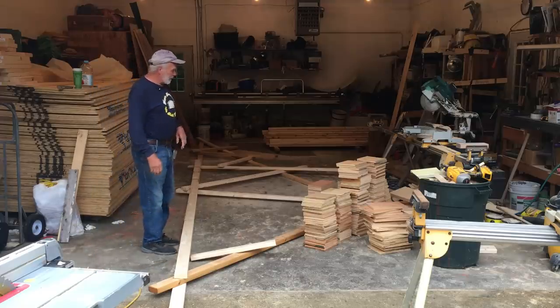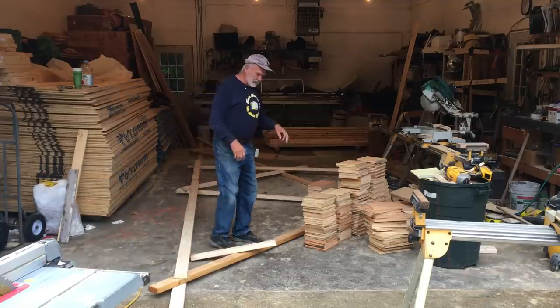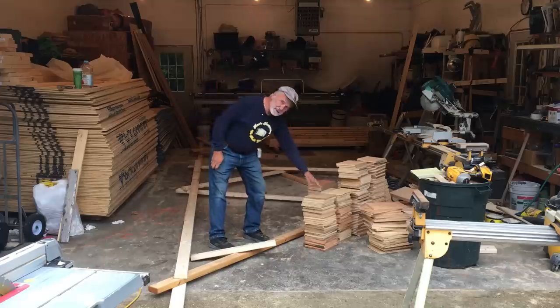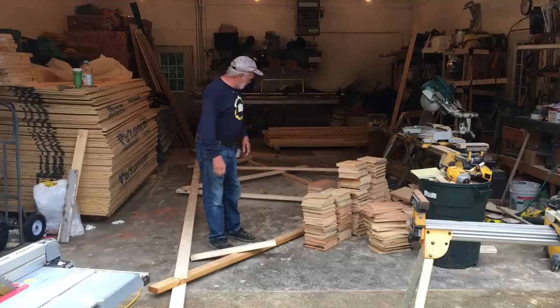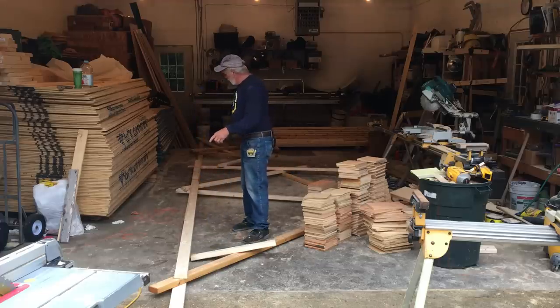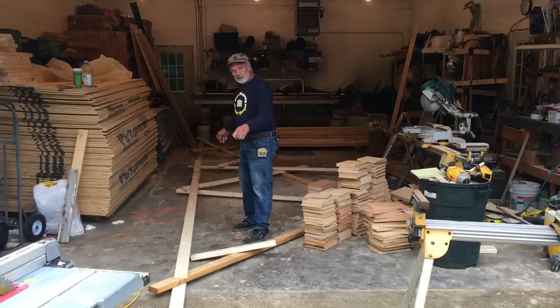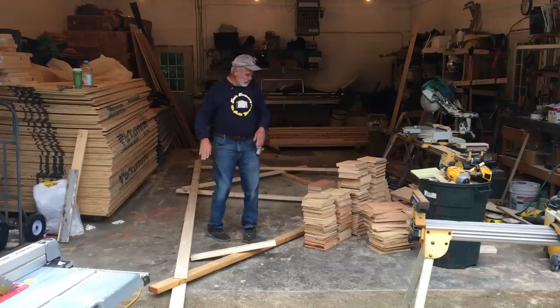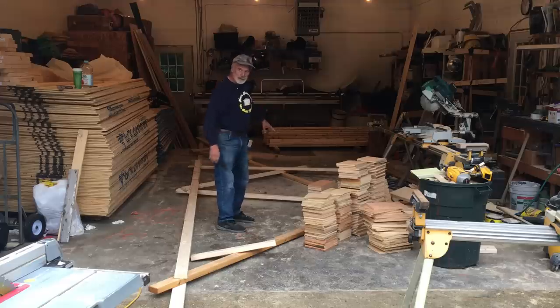So you can see we've kind of roughly laid out the truss layout. This is going to be a saltbox style. We've cut and with this rough layout we were able to figure out what the gussets or mending plates are going to be. So we know that we're getting ready now to actually figure out what the lengths will be for the bottom cord, the two top cords, and then the webbing in between.